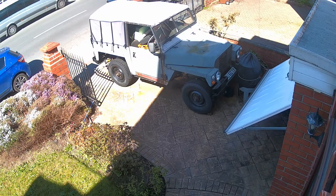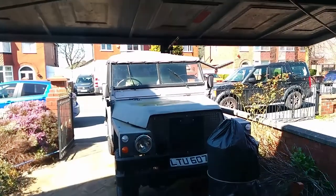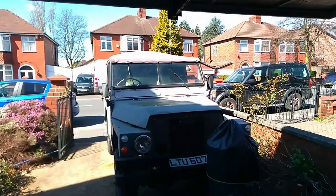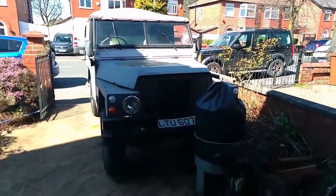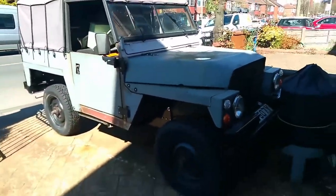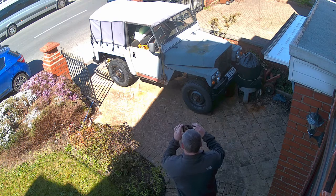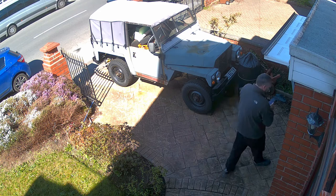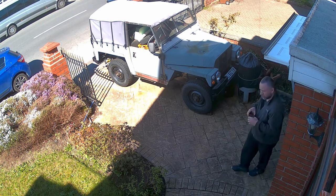Welcome back to the channel. The other day it was a lovely bright April morning and I thought it was the perfect time to make a catch-up video following the introduction video I made a month or two ago about the lightweight Land Rover that I'm restoring. This whole restoration project is not to get the vehicle into showroom condition — I'm not skilled enough to do that.